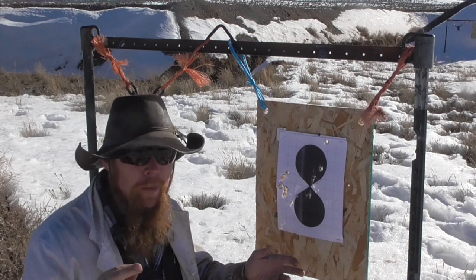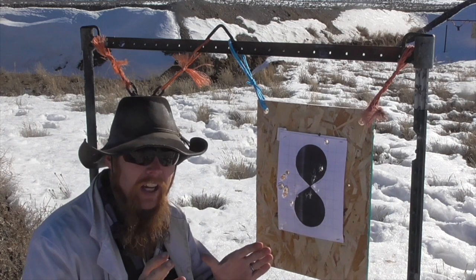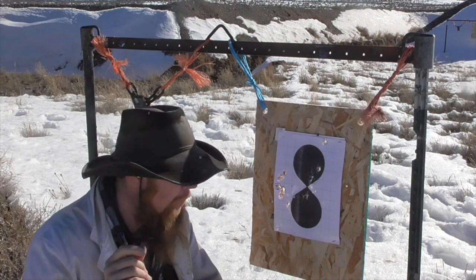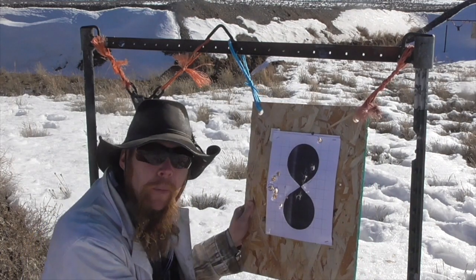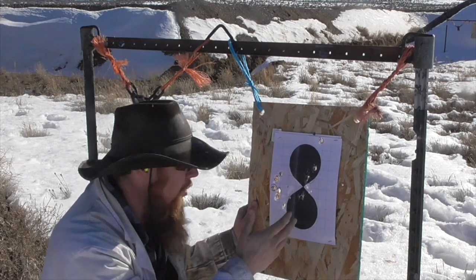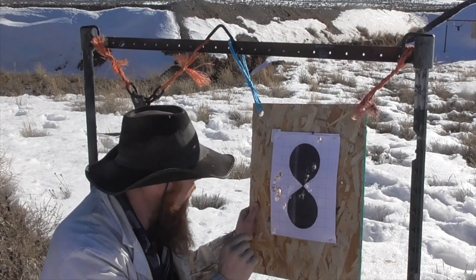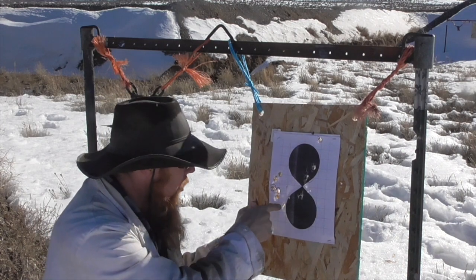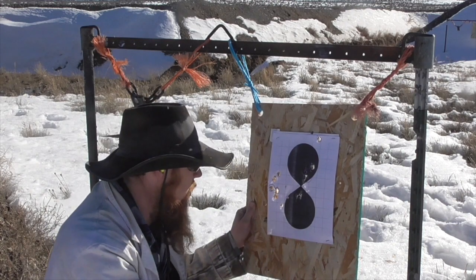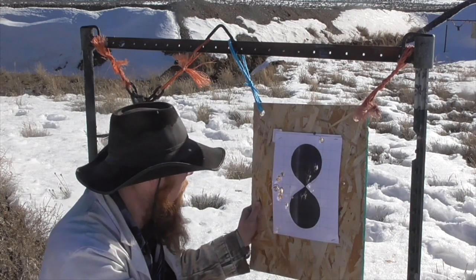A breeze just came up, so sorry about the wind noise. For these five shots, I got rid of the spacer and increased my powder charge to 30 grains, and that really tightened up our group — from about an eight inch group down to about a two and a half to three inch group at 25 yards. Interestingly though, we still have four large holes where the sabot remained intact and punched right through the target, and then one small hole where the sabot released the pellet and it continued down to the target.